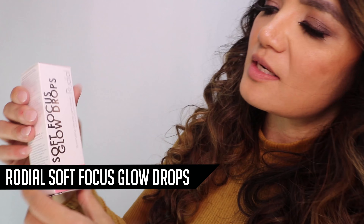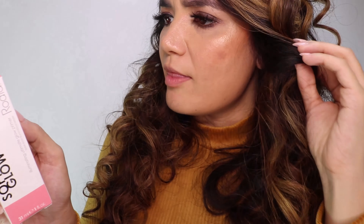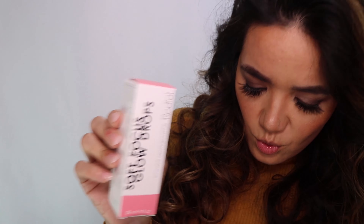The next product is Rodial Soft Focus Glow Drops. I'm really excited to try this because these are drops that you put on as a base for a dewy skin effect. You put two drops on a dry, clean face and shake the bottle well before use, before putting your makeup on, for that glowy, dewy look. Never heard of this brand before, but there's a big sample of it in here — so that's cool.